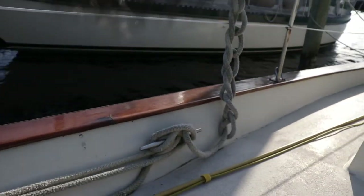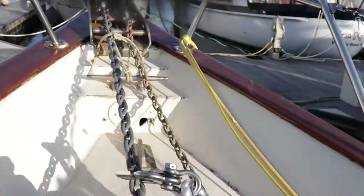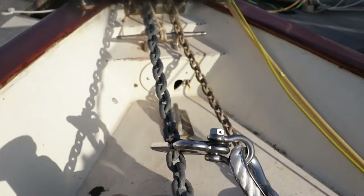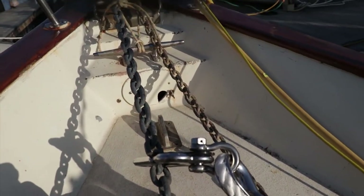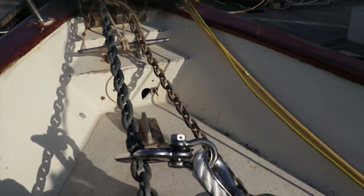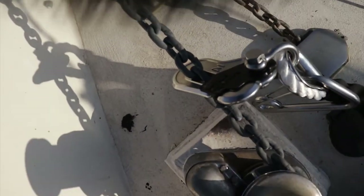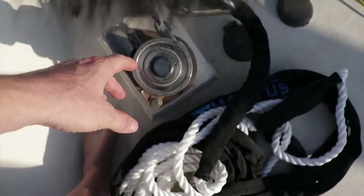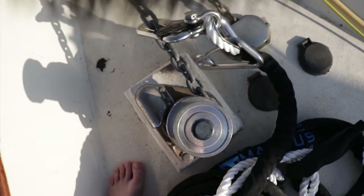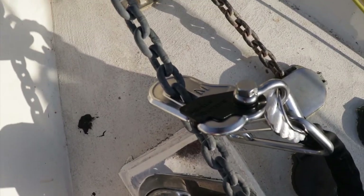The eyes will be connected to our deck hooks, and once we've got the right amount of chain let out, we'll put the chain hook on and this line will end up taking the pressure off our windlass. That's how it works — pretty good.